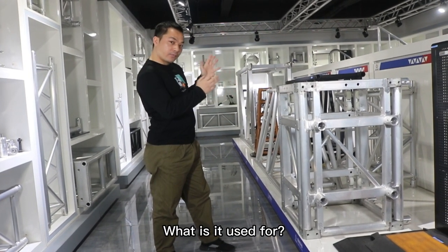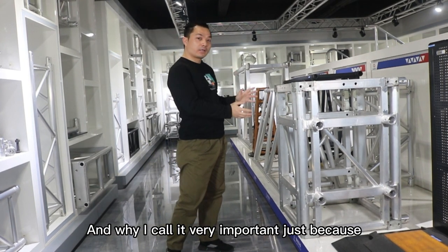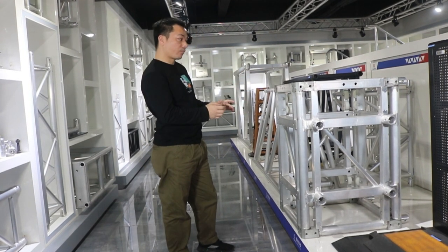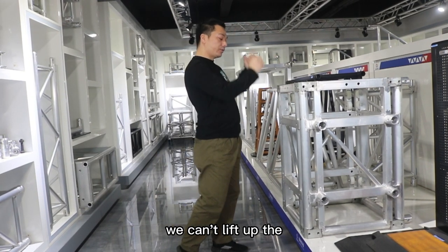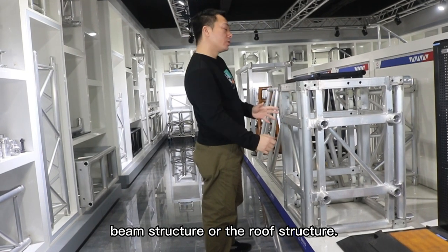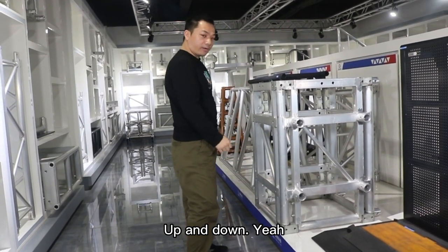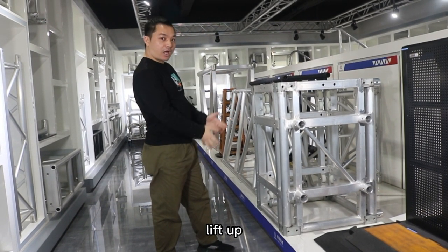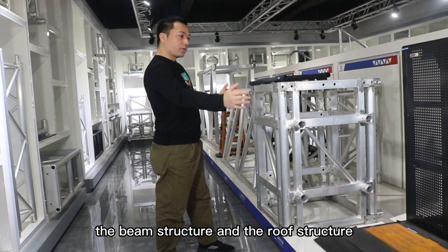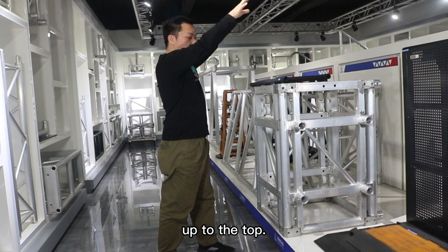What is it useful for, and why do I call it very important? Just because without it, we cannot lift up the bang structure or the roof structure up and down. It's useful to lift up the bang structure and the roof structure up to the top.